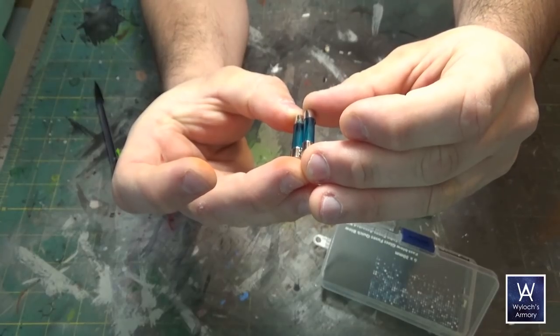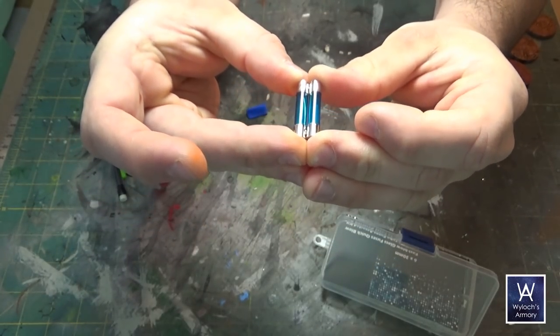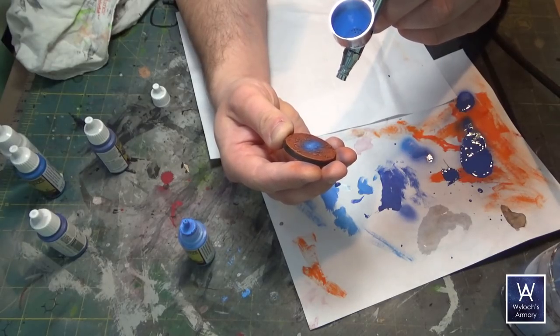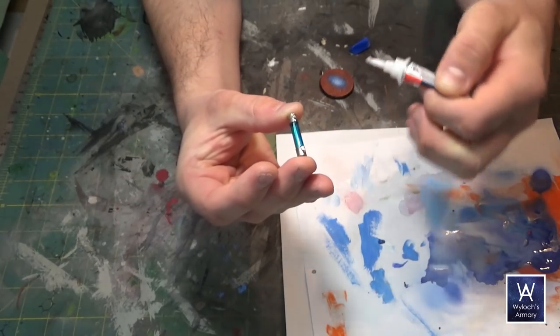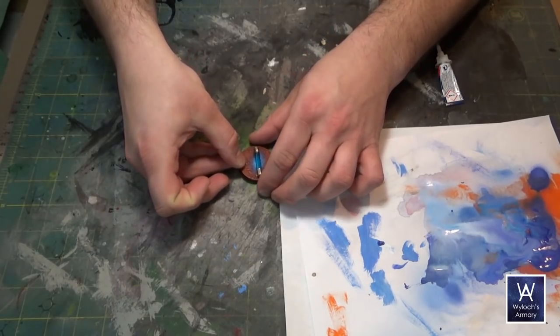So to join them together, I'm just using Loctite Gel Control Super Glue. For the glow on the ground, took the airbrush, laid down some ultramarine blue, followed by electric blue with a smaller burst, and then plain white with a very small burst in the center to give it a glow. And once again, Gel Control Super Glue to attach the rods to the base, and paint the rims black.